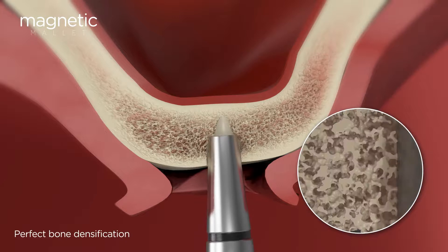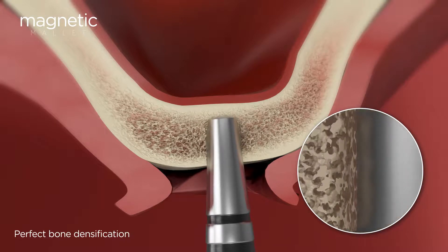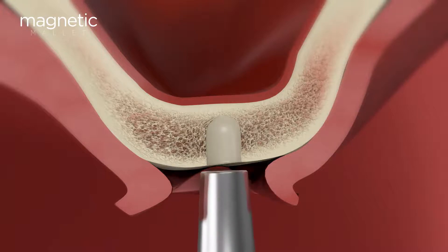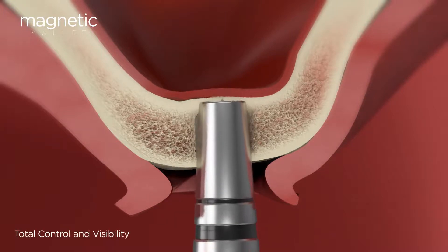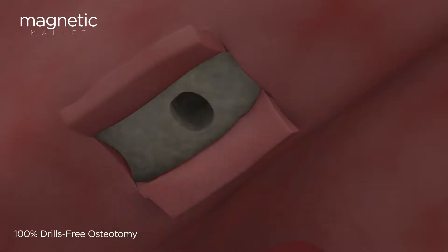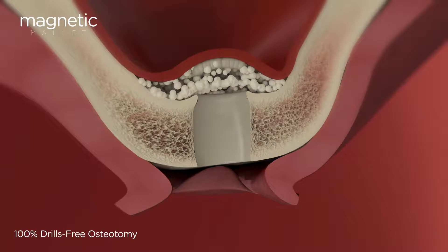The osteotome progression is consistent at 1.1 millimeters per each pulse. The laser marks on the tip are highly visible, granting seamless control over the desired depth.